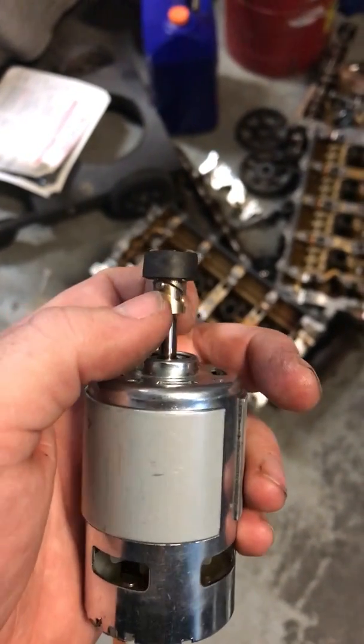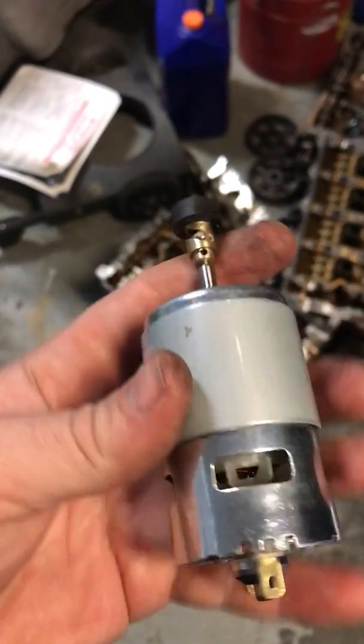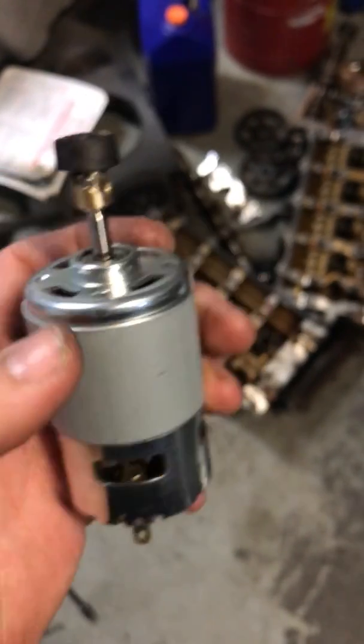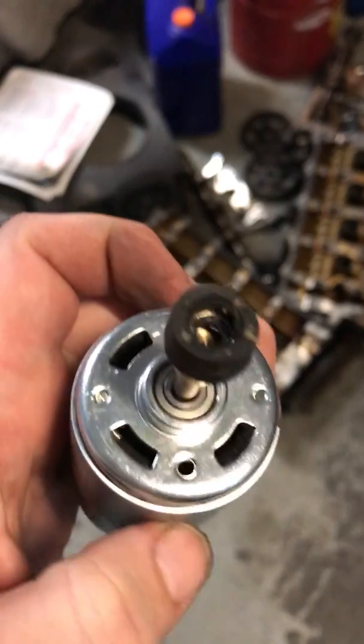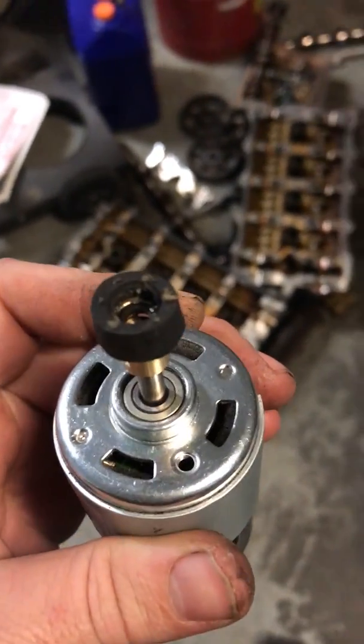It's a pretty cool little setup — should work out just fine for what I need to do. Now I just need to work on a mounting bracket that's going to use these two screw holes here, and I need to make sure it's centered up on the actual compressor housing itself.